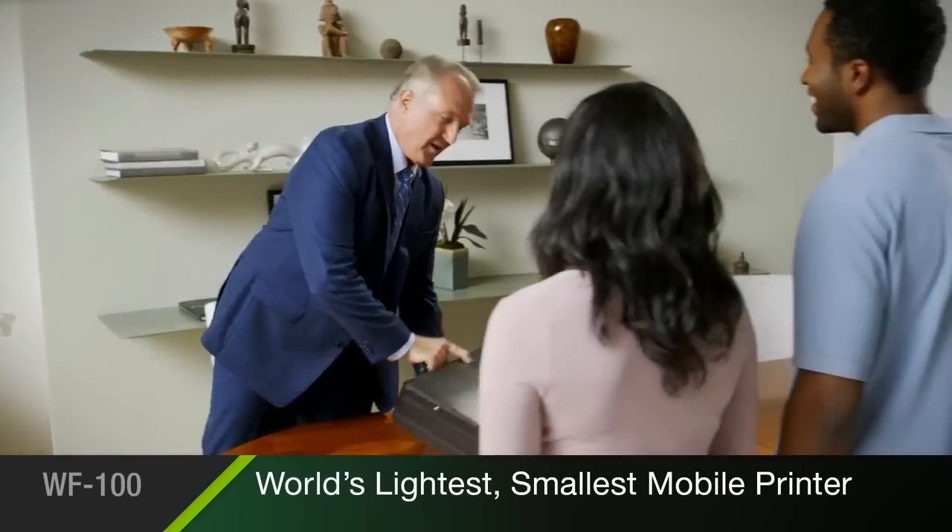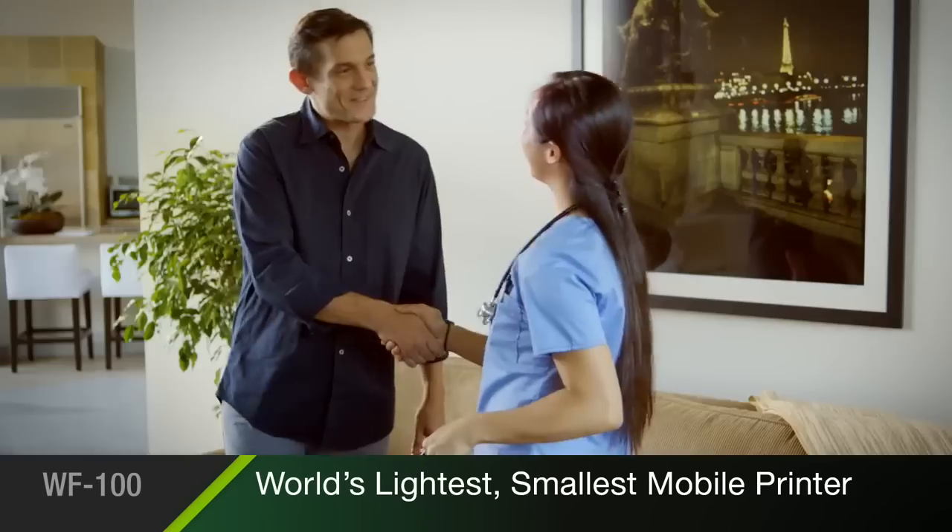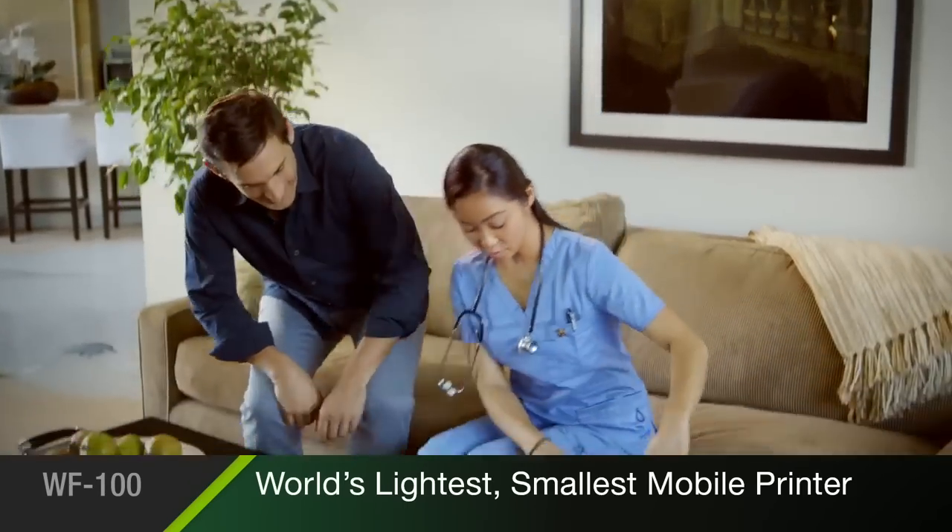It's the ultimate in portability, ready to print whether you're with a client, at the job site, or on the road.